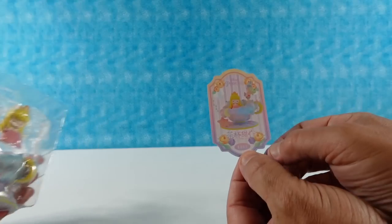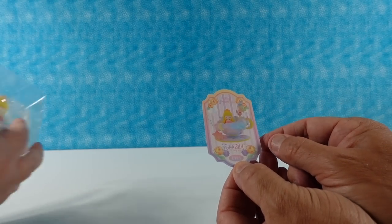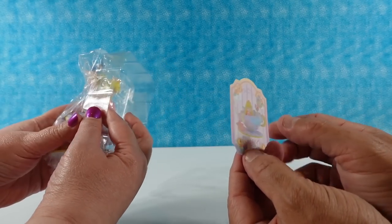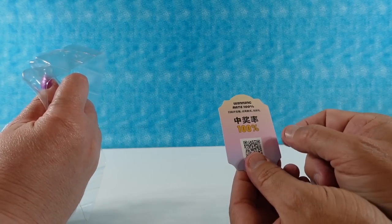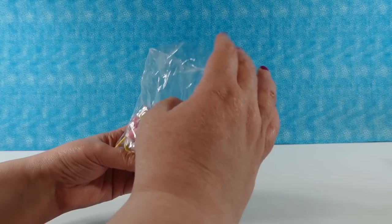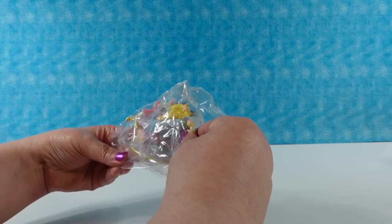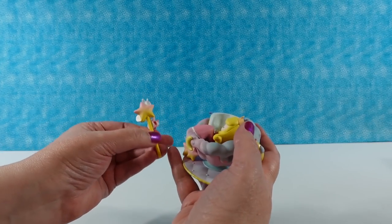While Shannon's doing that, I'll show you the card. These cards are very pretty — look at all the pastel border around it. I have no idea what this writing says, but it is 100% winning rate. So this looks complicated.